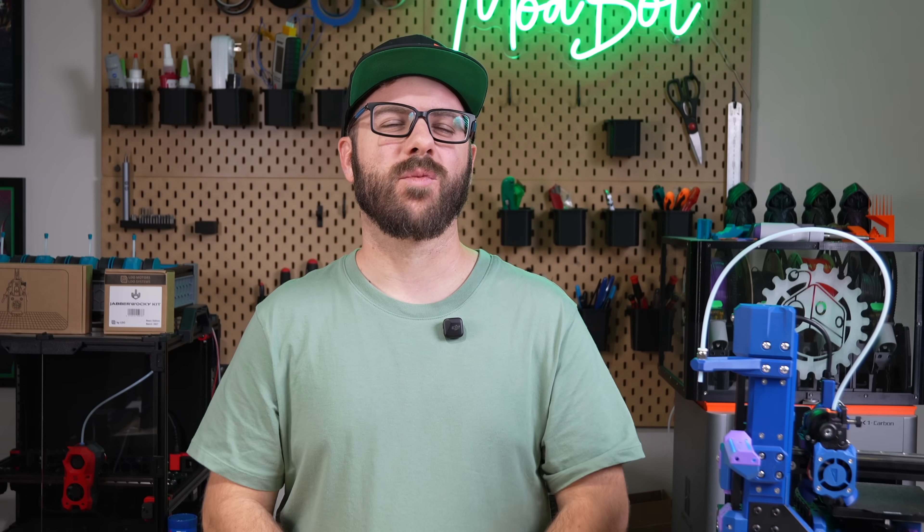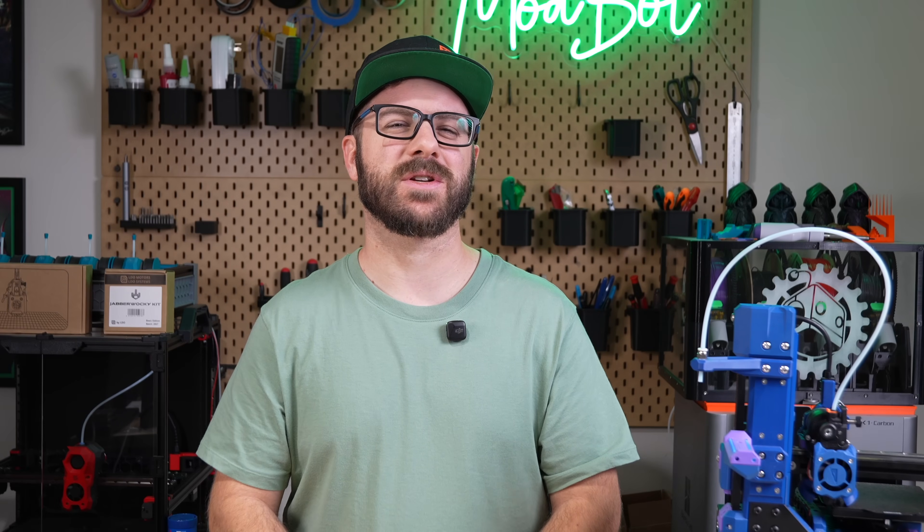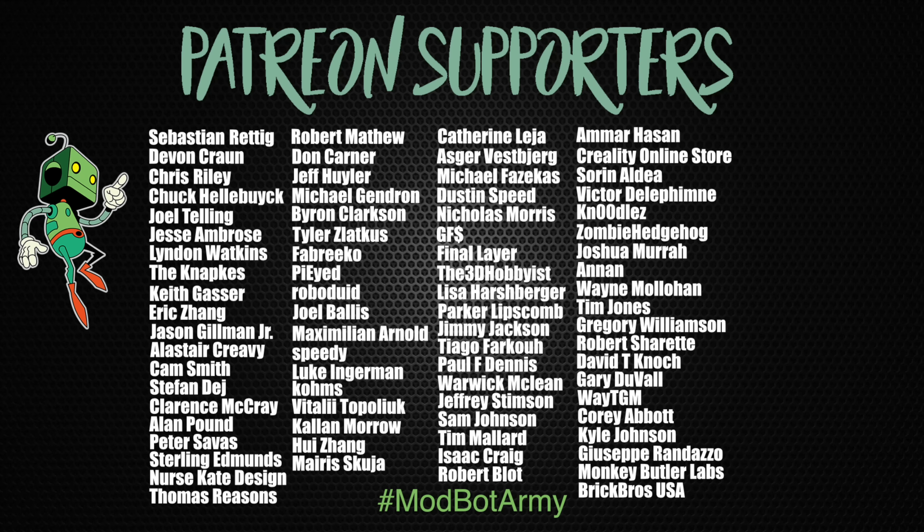Don't forget to like and subscribe for more great videos — we make a video just about every single week, so there's always fresh content coming your way. If you want to support the channel further, I'll have links in the description to our Patreon, where there are some really awesome rewards. Huge thank you to all of our existing Patreon supporters. This has been Daniel from ModBot, and I look forward to seeing you guys in my next video. Peace, guys!